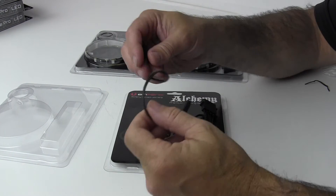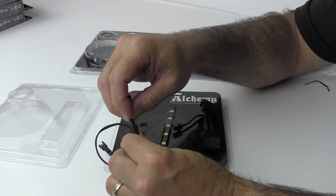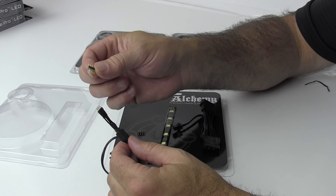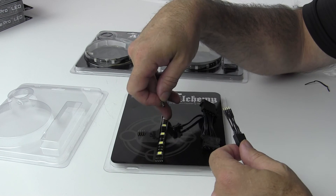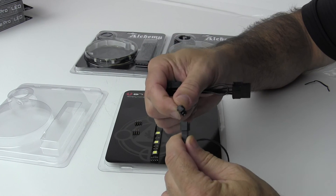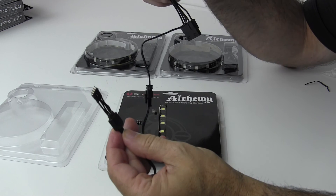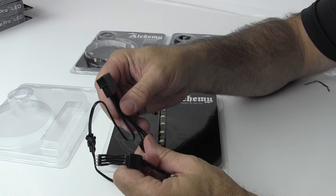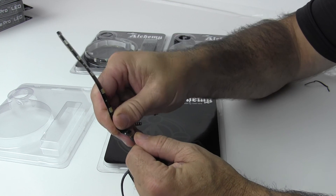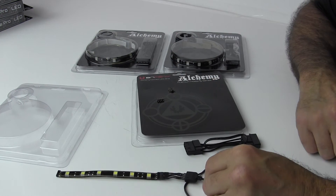You have a connector that will plug into the connector headers here. Either this connector, or you can use these small connectors — those are for connecting strips serially. Then of course you have power. You connect it to this power adapter with a Molex power connector that plugs into your power supply, and then you plug the LED strip right into the end of it. Now you have power to the strip, all ready to go.